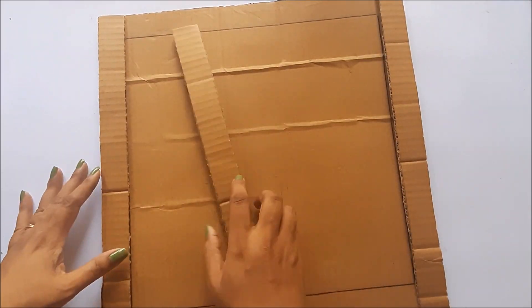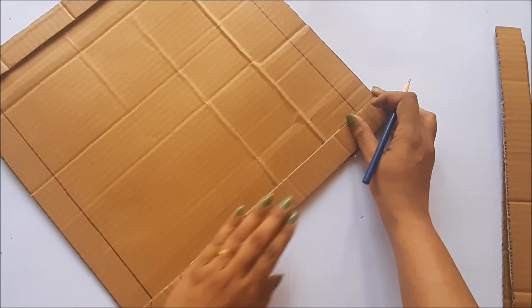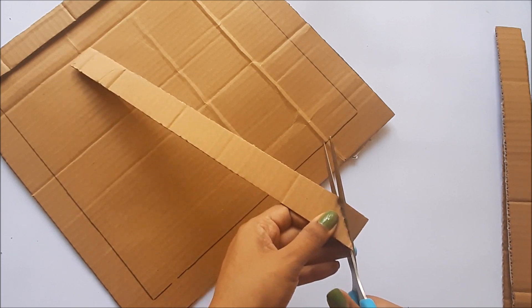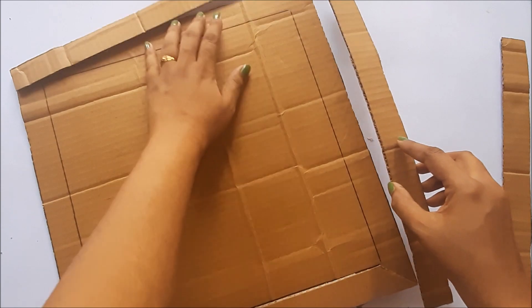We also need one-inch cardboard strips for the outer line of the cardboard — that is for the frame preparation. Cut the corners of the one-inch cardboards as shown to give them the frame look.